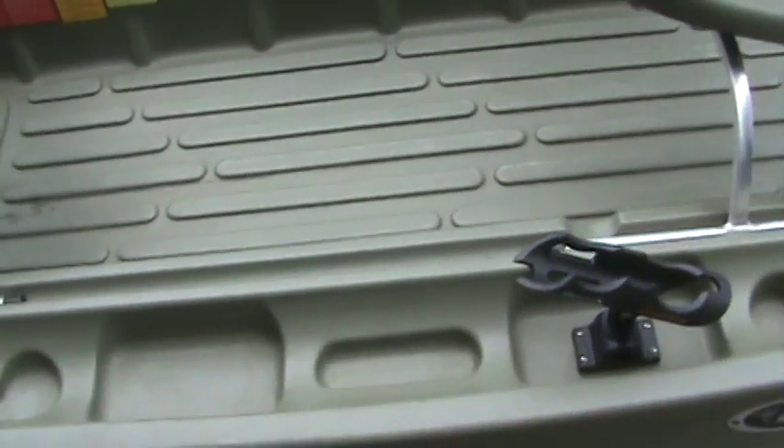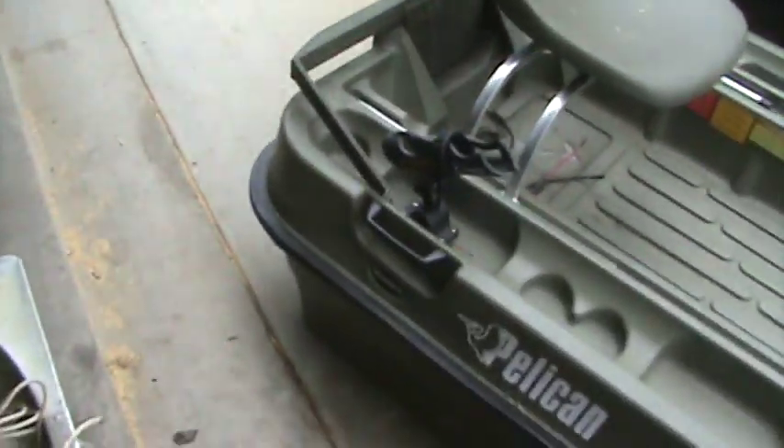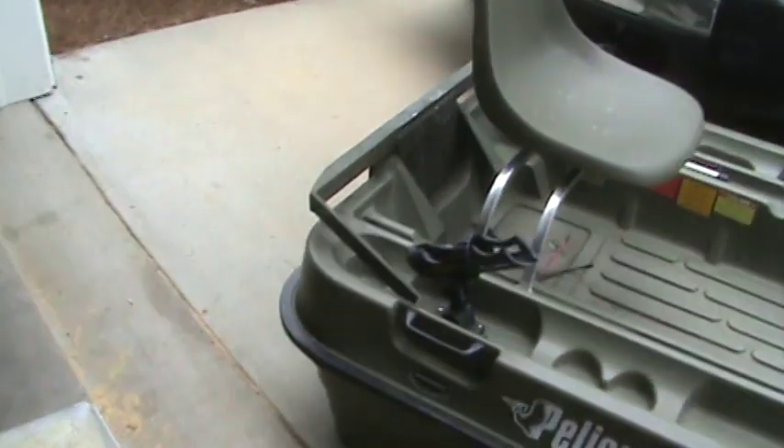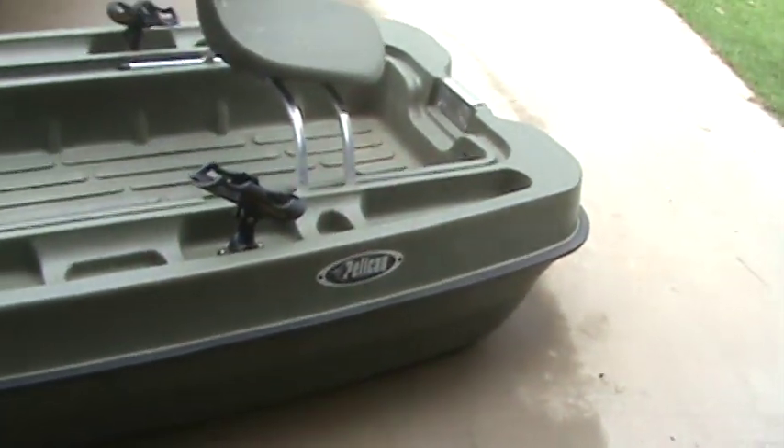Got the two chairs that came with it. Also, something that I did to it — I ran an outboard motor on it. I ran a six horsepower on it. Ran pretty good. It was just me in there, probably somewhere around 12 or so miles an hour, which is plenty fast on this little boat.